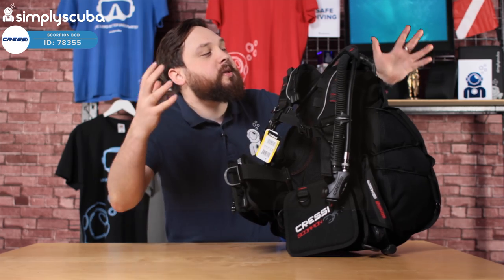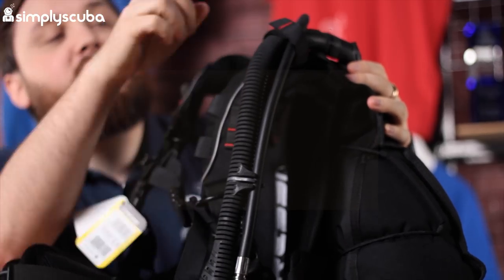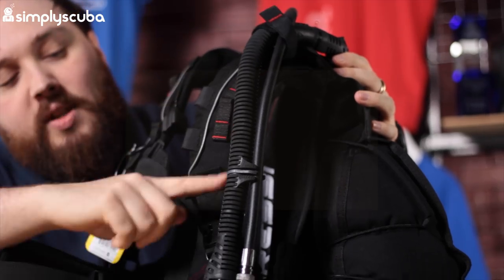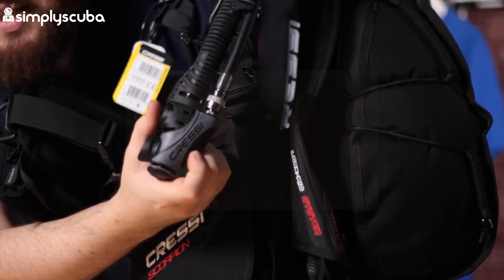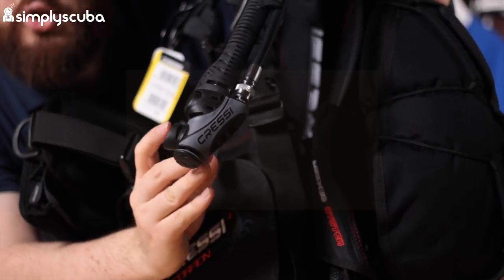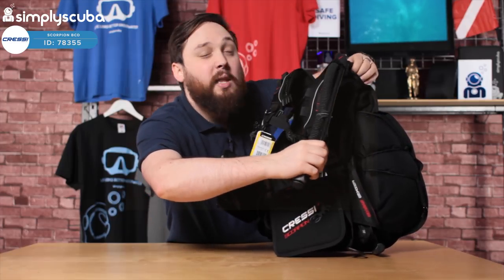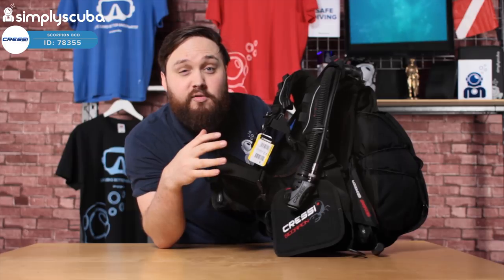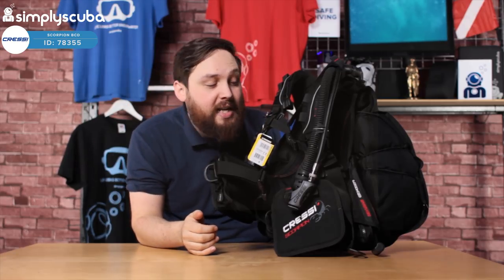Let's take a closer look. Starting up over your left-hand shoulder, taking a look at the inflator. So the inflator hose — you've got the little section of velcro to keep that in position. Following that down to our inflator: you've got the black button to inflate, the grey button to deflate, and you've got the oral inflation valve as well. If you grab hold of the whole thing and pull that down from over your shoulder, that's going to vent the bladder as well. That's really handy when you're on the surface and you want to get down really quick — just yank on that and you'll descend really quickly.